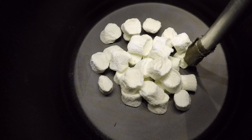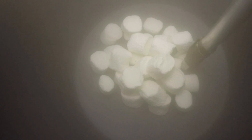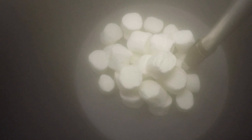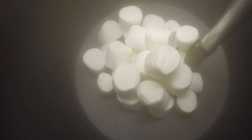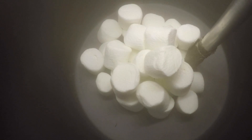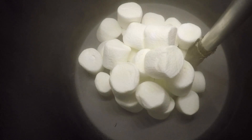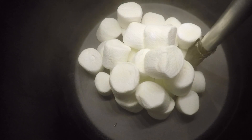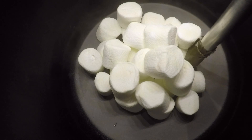Three, two, one. Look how big they got! So that's because the air pressure leached inside of them, and so there was higher pressure inside the marshmallow than outside, so when we released the pressure, it puffed the marshmallow up.